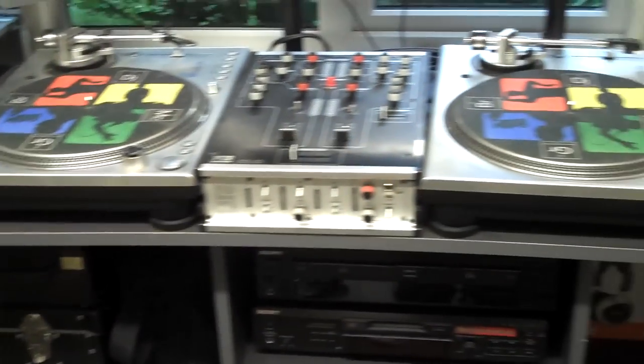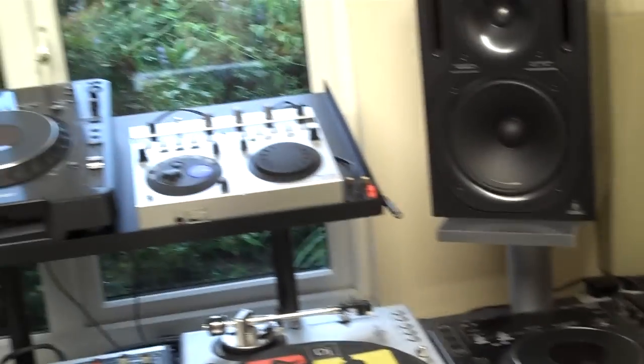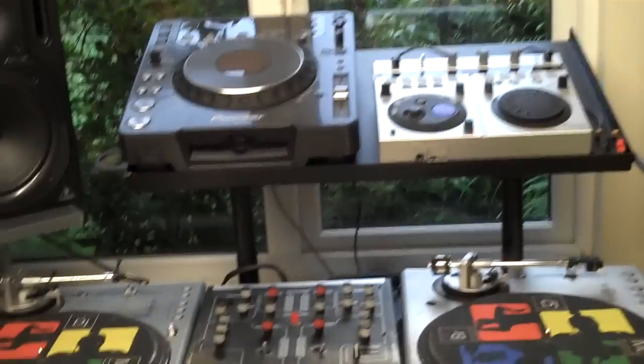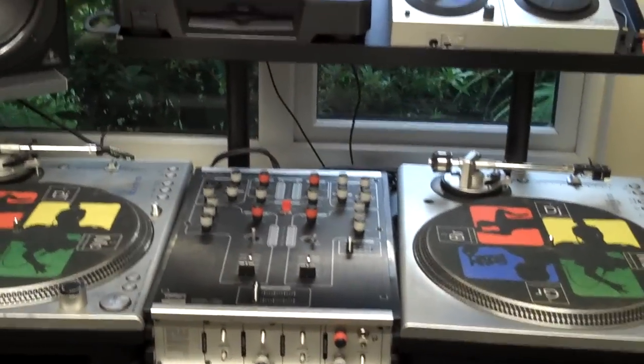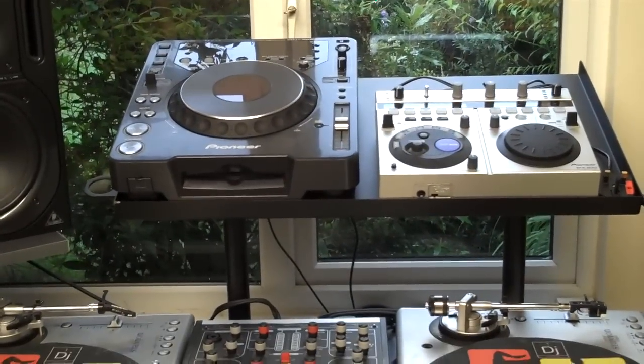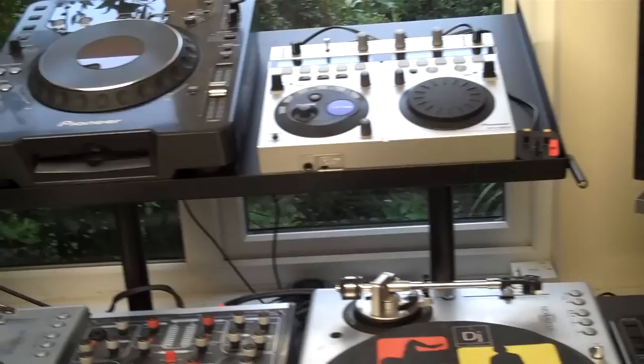Right, to start with, as you can see I've got quite a large-size deck stand and also quite a lot of equipment: two turntables, a scratch mixer, two CDJs, and an EFX 500. Even with a turntable sideways, I still haven't got room for the other CDJ and the EFX 500.